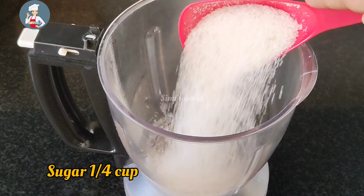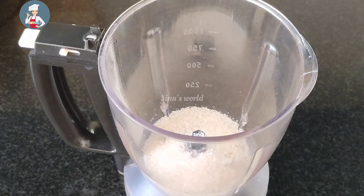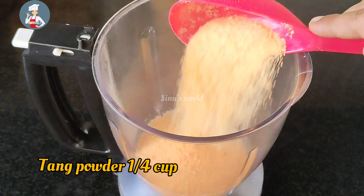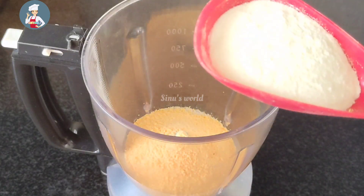We add the juice to the jar. We mix it in a jar. We mix a small cup of Tang powder. It's a small flavor of the Tang powder. Then we add a small cup of Tang powder.